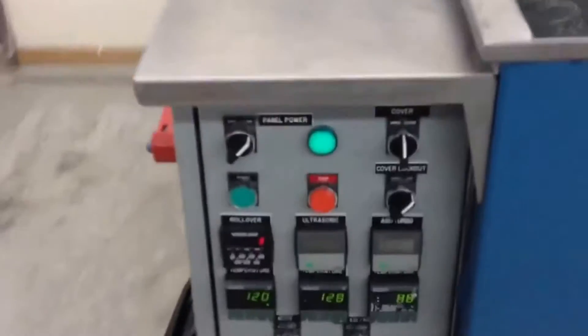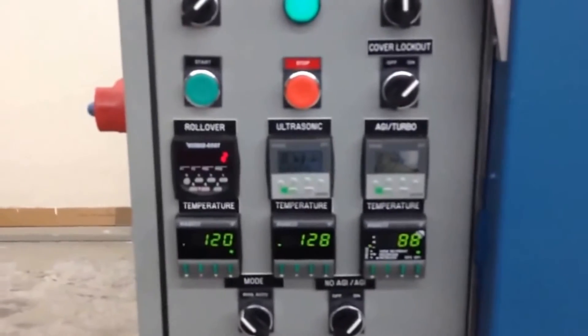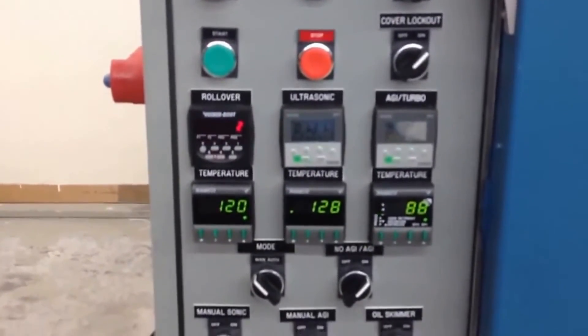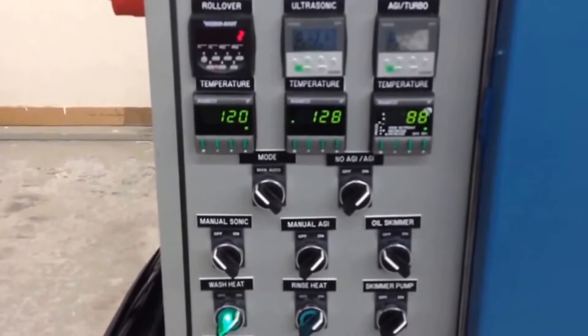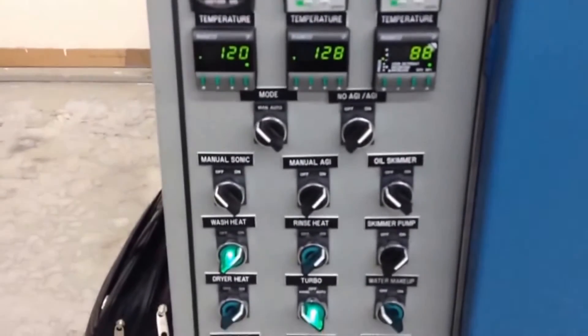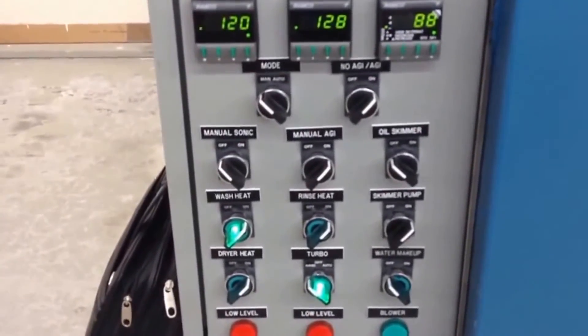This is the control panel with cycle timers and multiple rollover cycle timers for the ultrasonic and turbo. Digital temp controllers for the wash, rinse, and dry, and various other options to turn the heat on and off.